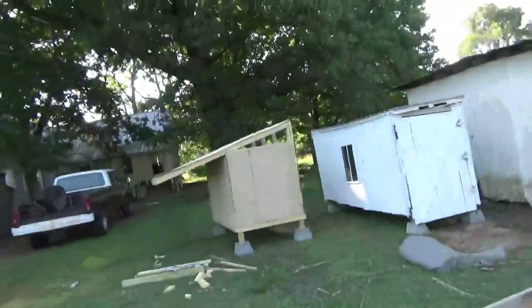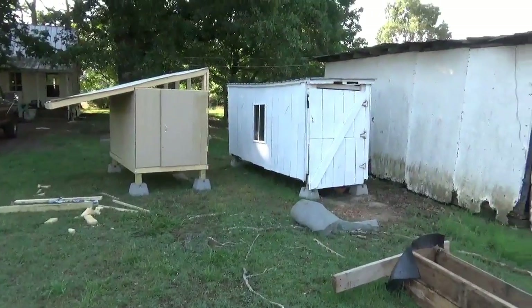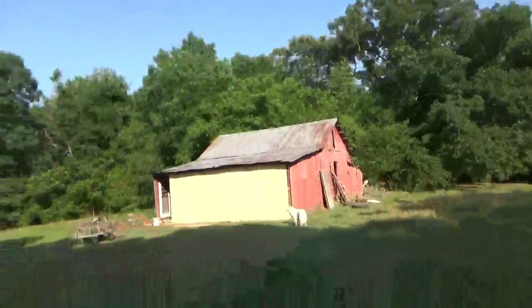Good morning. Today I have a very lazy day of painting everything white. I've got to put a second coat on this coop here and the first coat on that coop. I've got to paint the great barber again, second coat. I've got to paint the barn.